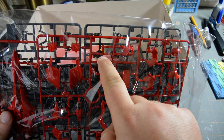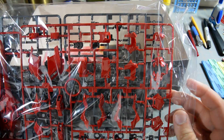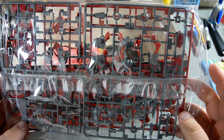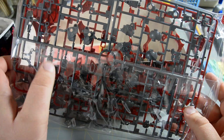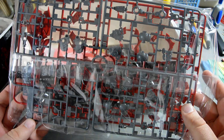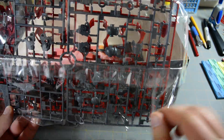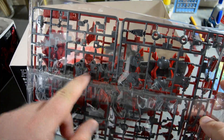There's a teeny tiny 1/144 scale Full Frontal figure down there. Flipping it over, we've got more inner frame parts, parts for the hands — these are basically like your high-grade hands — and then joint stuff for the legs. And here are some parts for the backpack.